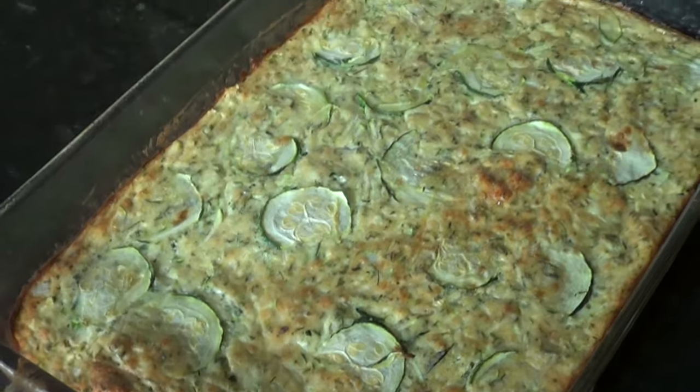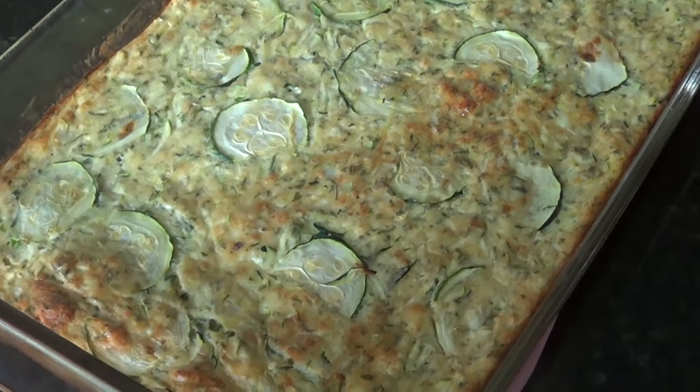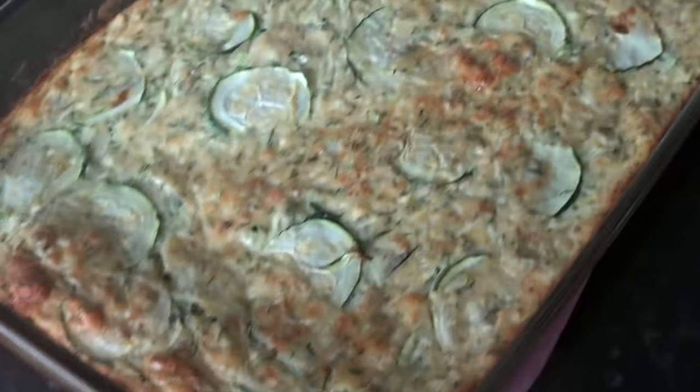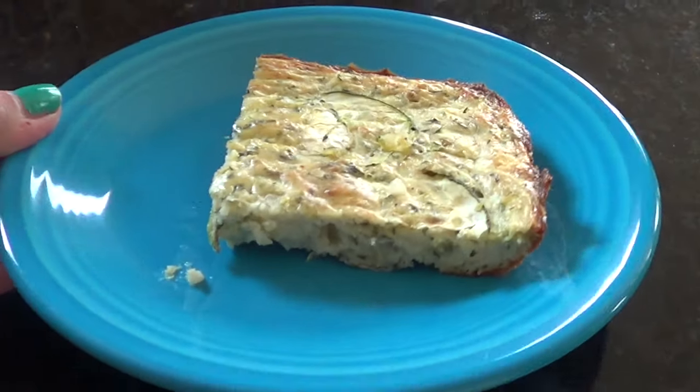Okay so it just came out of the oven. I did do 40 minutes and this is exactly how you want it to look — a little golden on top, a little golden on the sides, and it looks pretty with all those zucchinis on top. So now we're gonna cut it up and see how it looks. This is what it looks like all plated up.